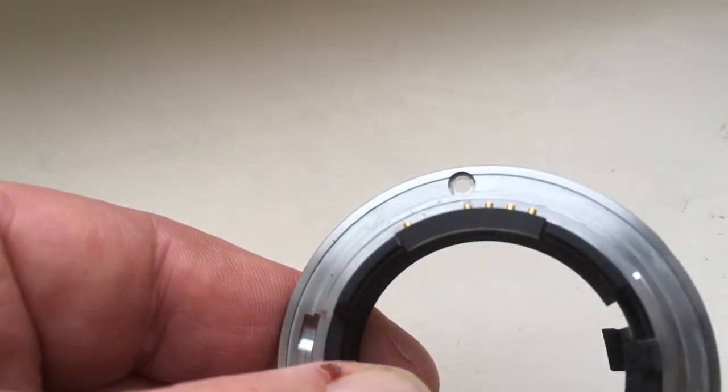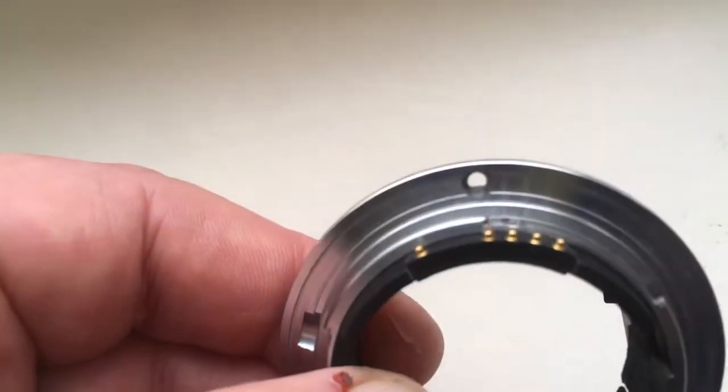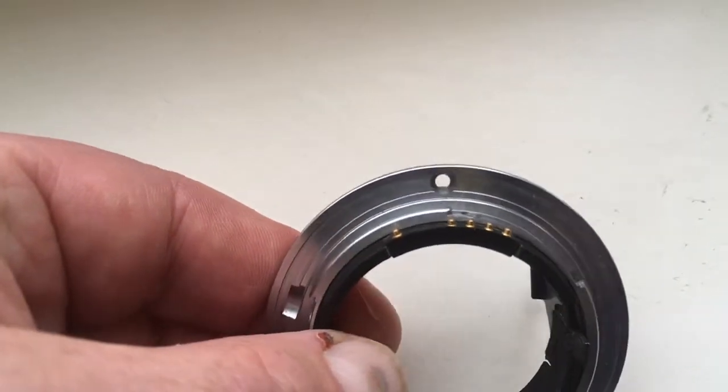Chip not damaged, full work, full pre-programmed.